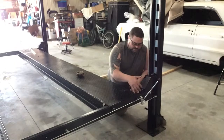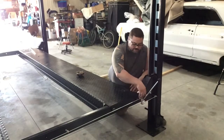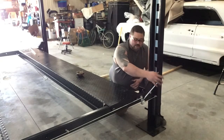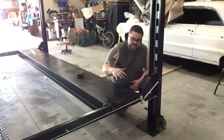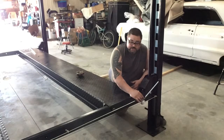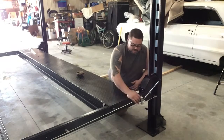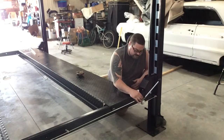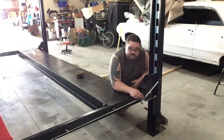One thing we noticed that was confusing in the instructions was how this piece got put together. This is the release rod for the safety on this lift. As it goes up, it will lock into place, and when it comes down you have to release the safety. This part was really, really confusing — it took a while to understand exactly how it worked and how it was laid out. We're going to zoom in here and show you how this works.